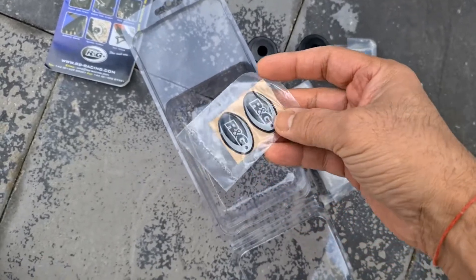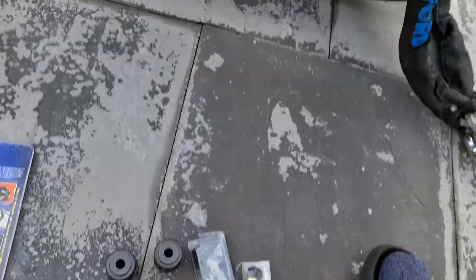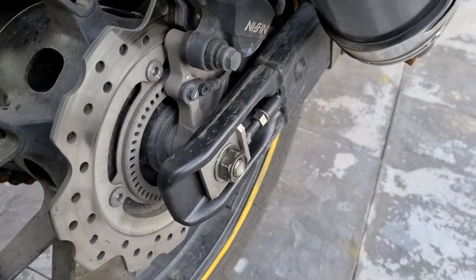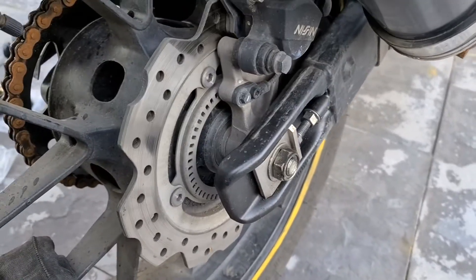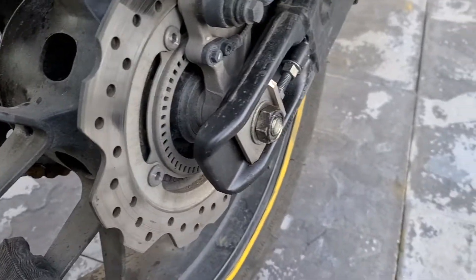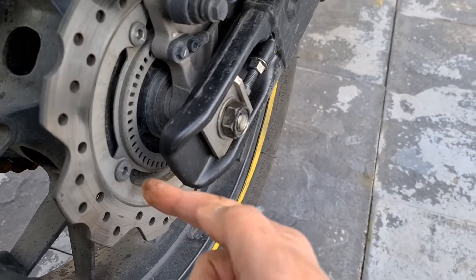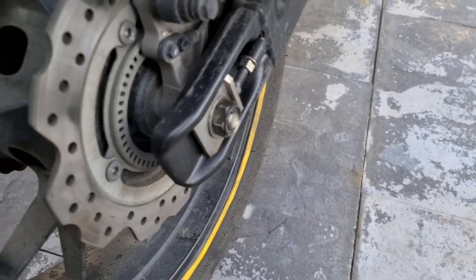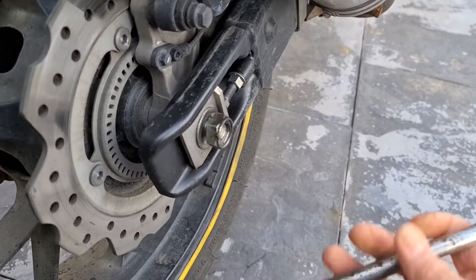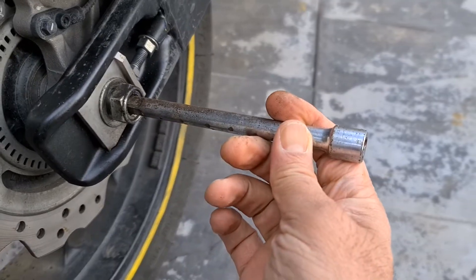Let's figure this out. What I've got to do is undo this nut, which I've undone, giving it a little smack. The bolt has to go right through and out on the other side. I'm going to hit it with a hammer and push it out the other side.